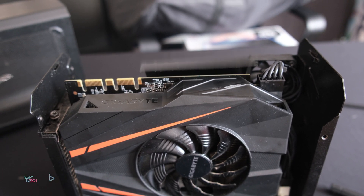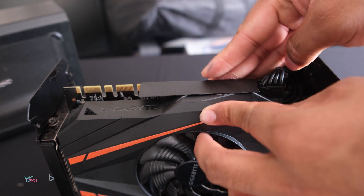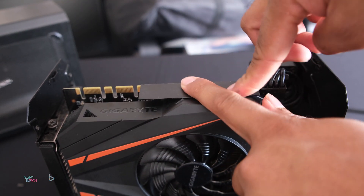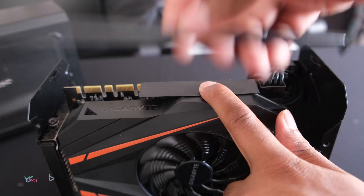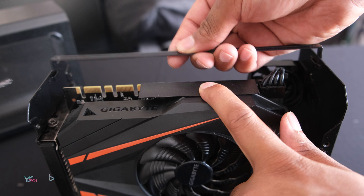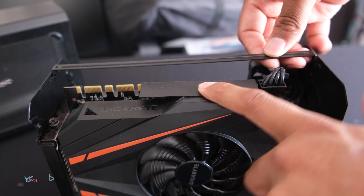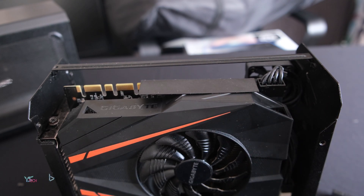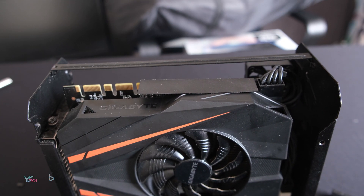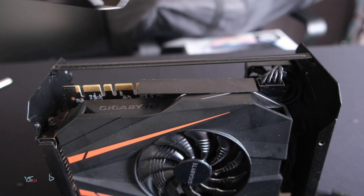Press it down and hopefully it sticks back. Unfortunately, mine doesn't stick back properly, so just try your best to stick it down, otherwise you'll need to grab something sticky to replace it. Next, you need to put this reinforcement bar back on the top. Just press in either side. Now just as we took it out, I'm going to put it back.